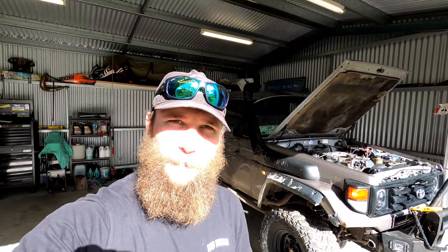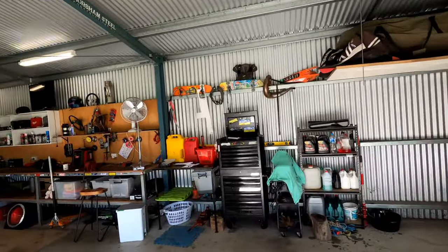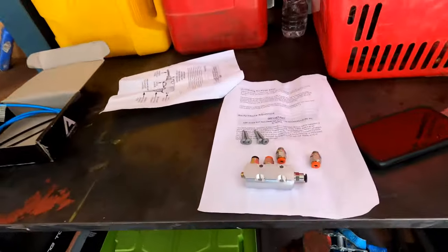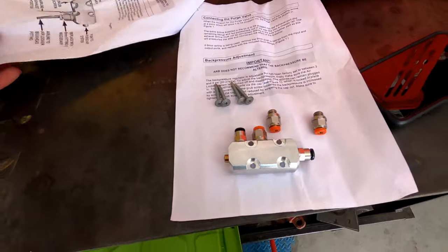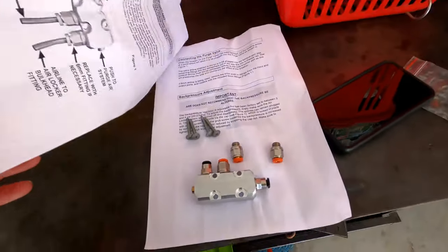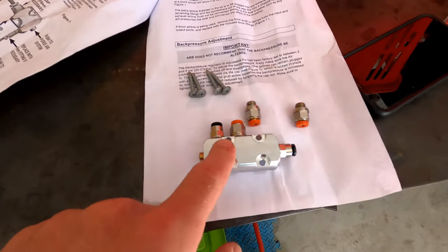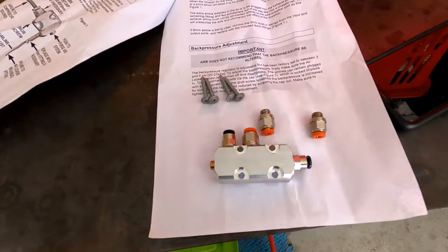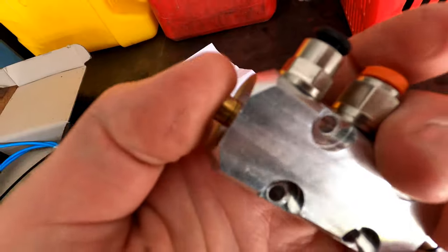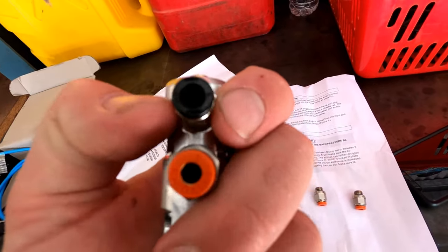Today we are going to be installing some ARB purge lines or purge valves for my air lockers. These are to help prevent oil coming back up your line, or when it does you can simply push this button here and it will release and push the oil out.